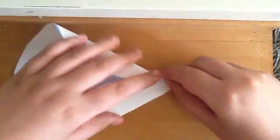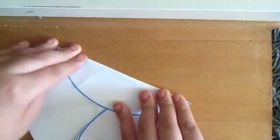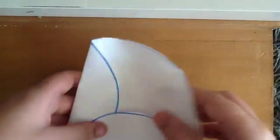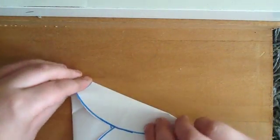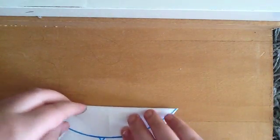And now take your other thing and just roll it, just let it — do it like that. And now you've got this remaining fold, and just fold that right there to form an equilateral triangle.